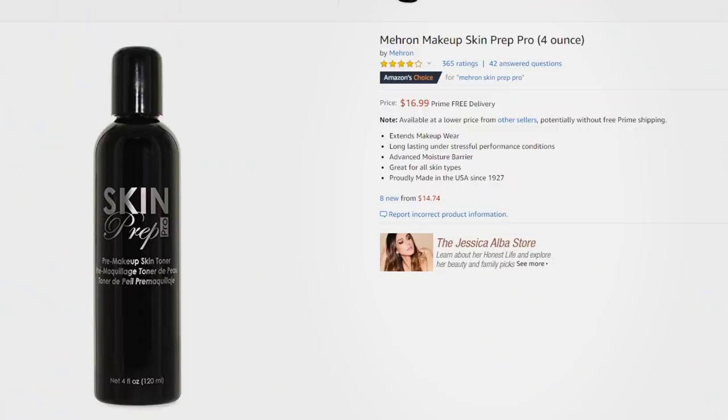So the first step you're gonna want to do is prime your face — obviously — and this is because since we're gonna be using white and red, any little crease or any little place it'll cling to will be super super apparent. Now if you want this look to stay flawless throughout your night, you're going to need to apply a facial antiperspirant. There's one by Mehron called the Skin Prep Pro, but I lost it at a party.